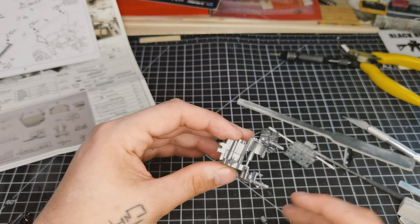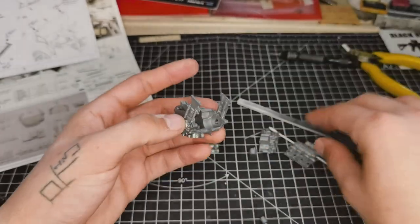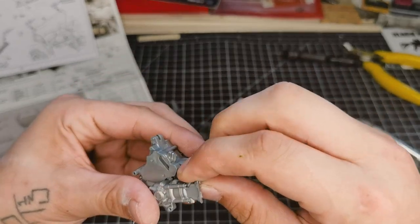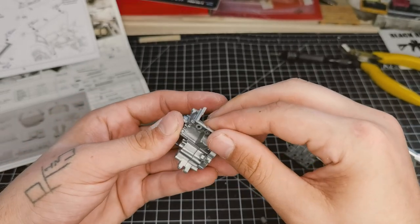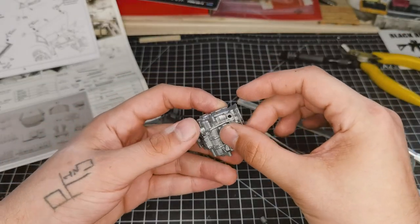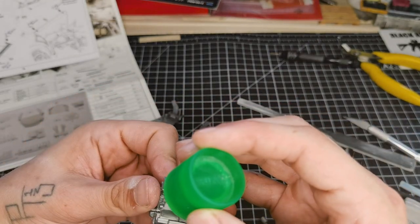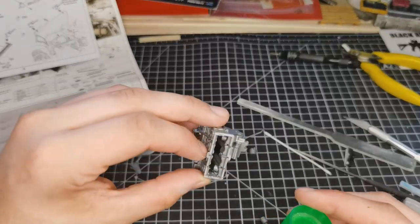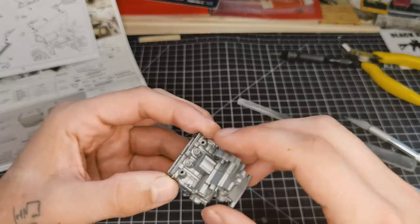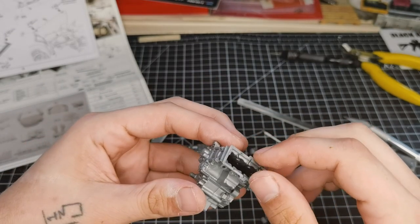Super simple - just cut the parts off, hold them where they need to be, and run some Tamiya extra thin along the seams. Give it a little squeeze and you should get a nice consistent join. I like putting it all together while it's still drying because then it kind of pulls itself square. We're going to go along the inside with the Tamiya extra thin here just to lessen the chance of anything bleeding out and getting gluey fingerprints everywhere.